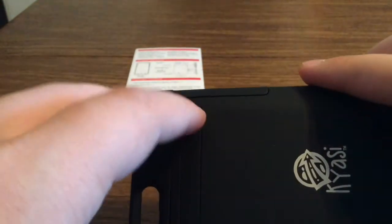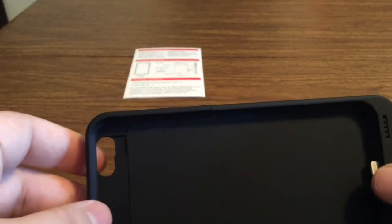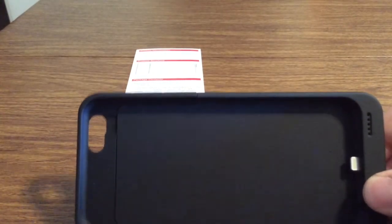Taking a look at the top, you can see there's actually a built-in kickstand. So if you're watching movies or anything like that you just prop it up. It only works in portrait mode, so it's perfect for viewing movies and YouTube videos.